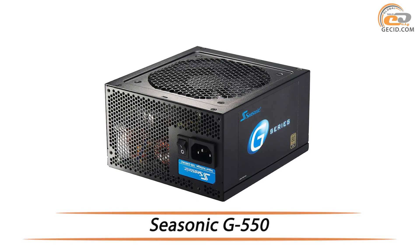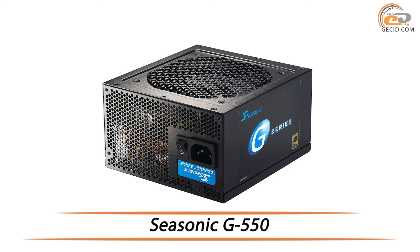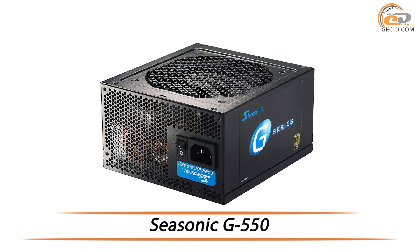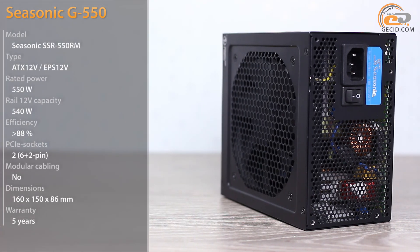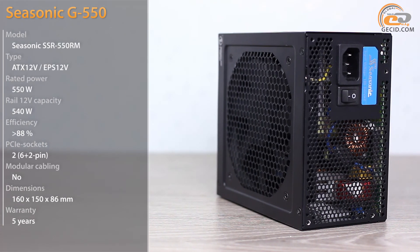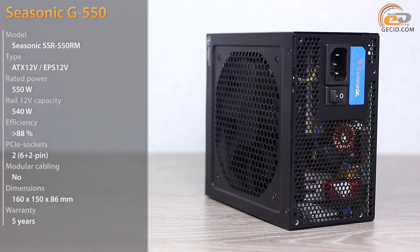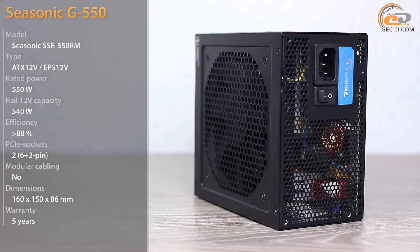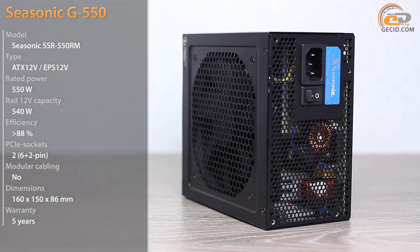Hello everyone! Today we will learn about an updated version of the 550W device in the Seasonic G series, which is equipped with all the advantages of the previous revision but has a more efficient cooling system. Having tested the flagship models G750 and G650 from the updated Seasonic series, it would be unfair to ignore the less powerful representatives — in particular, the power supply Seasonic J550.